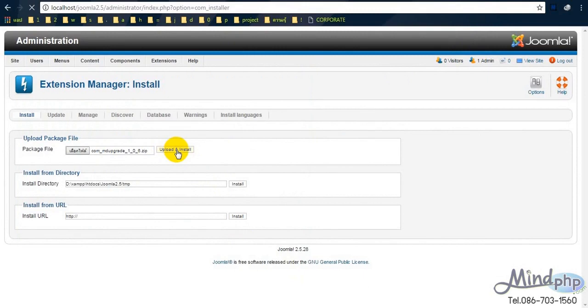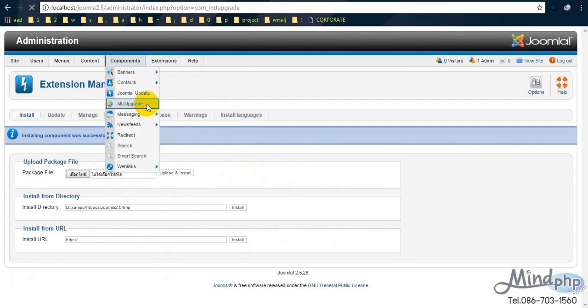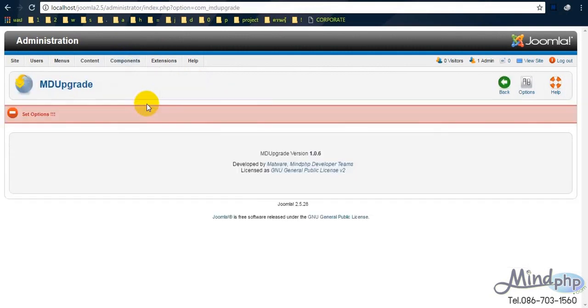After we select the file, just upload and install as usual. It's similar to when we install any extensions such as templates and other stuff. We also use this same method to install. Now we just wait for it to finish installation.